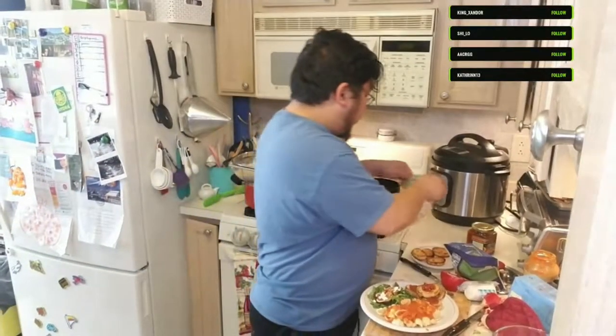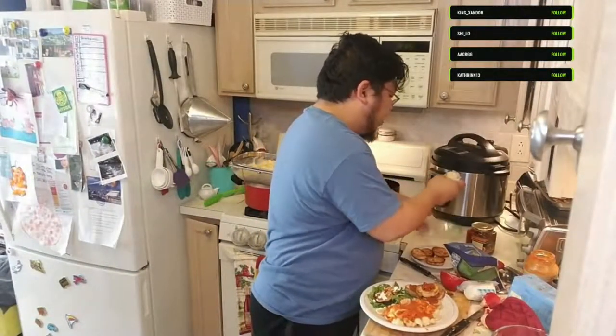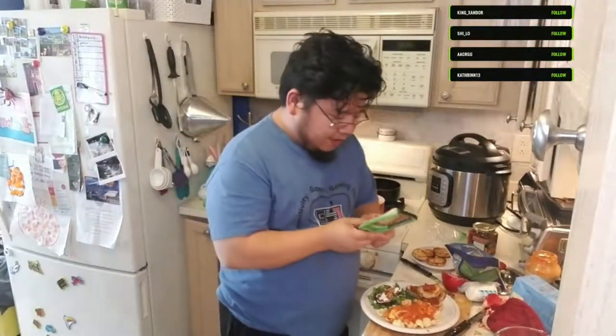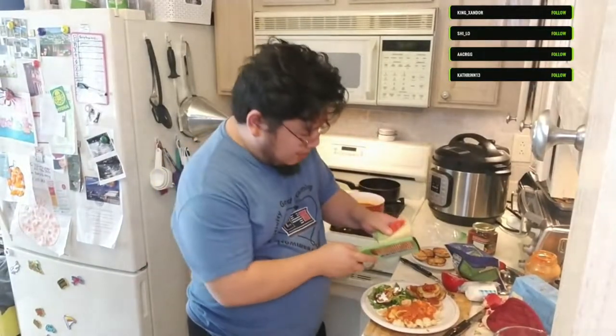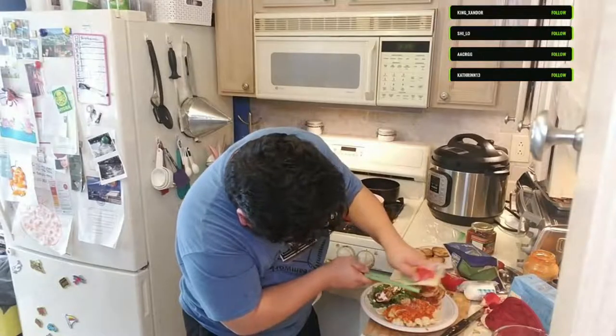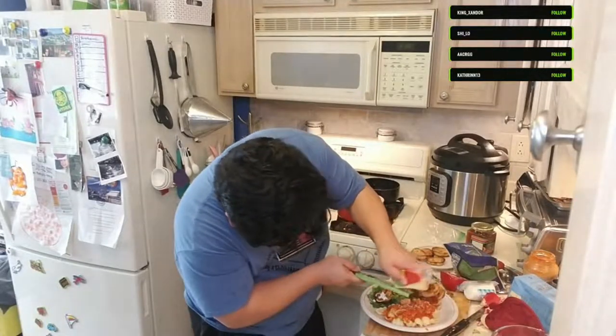You can never go wrong with some freshly grated parmesan cheese. Oh yeah - I love it, it just melts straight into the sauce.